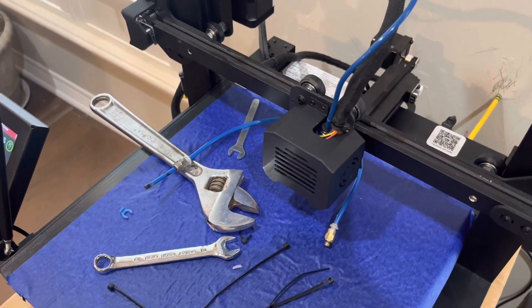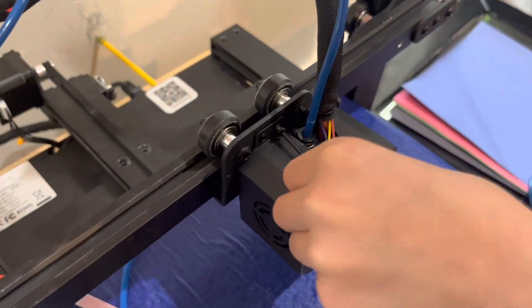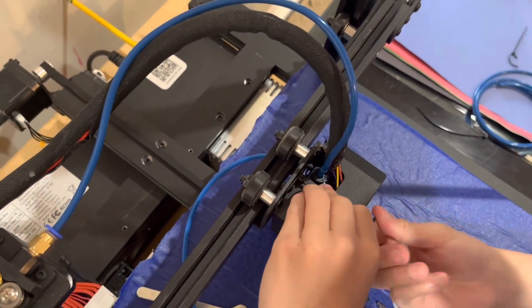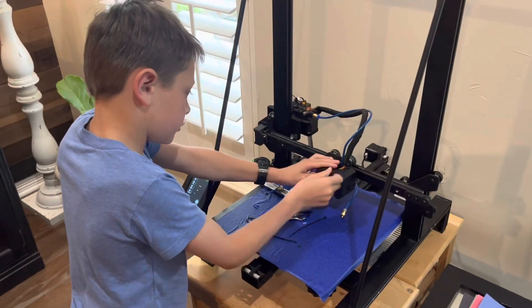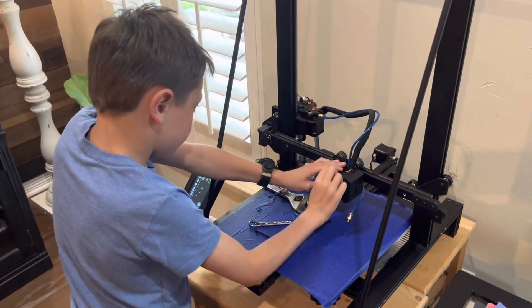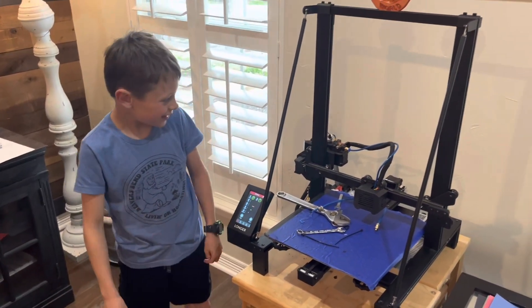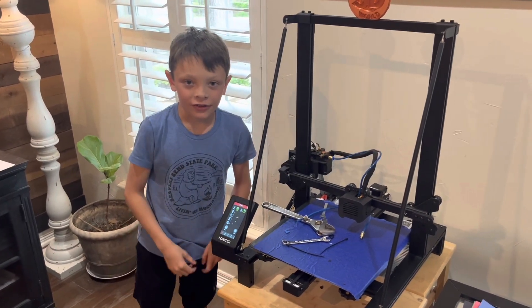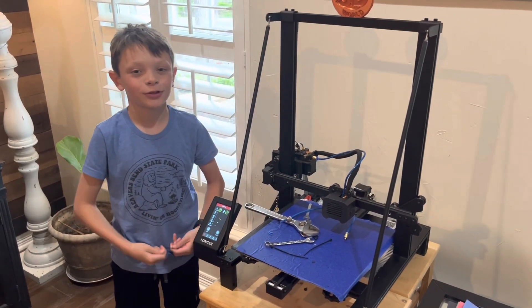Now we're going to go in and put the cover back on. That's how to change the tube on the CR5 Pro, and that should help with your prints. Please remember to like and subscribe to our channel. Bye — Jackson.